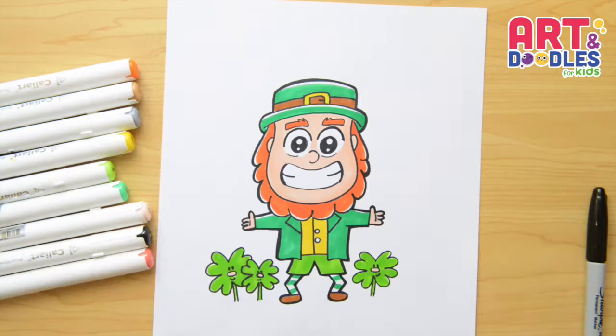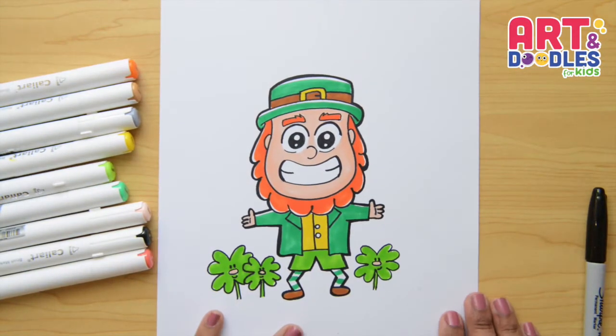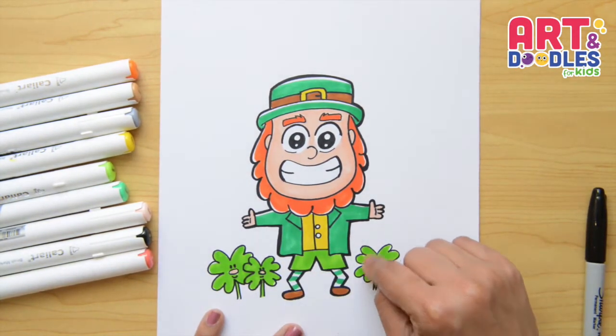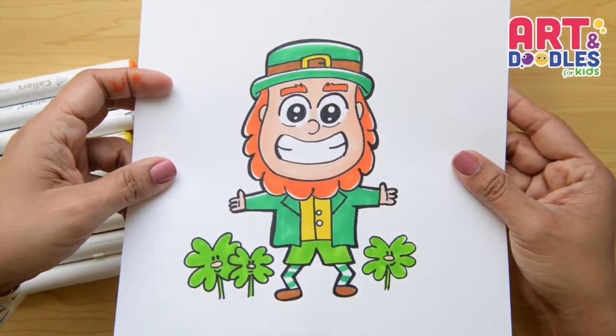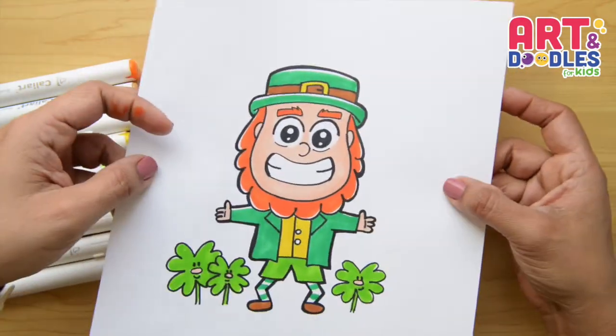Hello Little Artists! I'm Mariana Olson and this is my channel where you're gonna learn how to draw easy and step by step. Today we're doing a leprechaun. Are you ready? Let's do this!